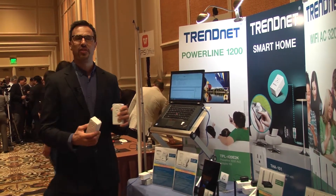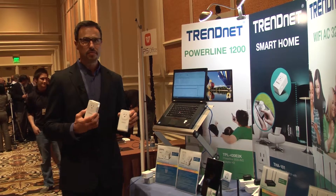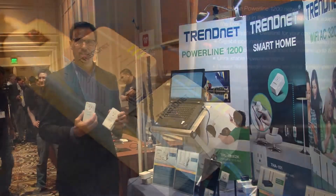You can use up to eight of the units all together and they have a cool energy saving feature. When they're not being used, they go into idle mode and result in up to 80% energy savings.